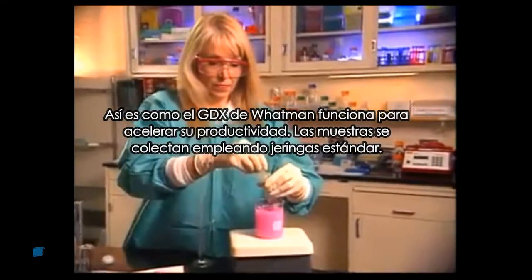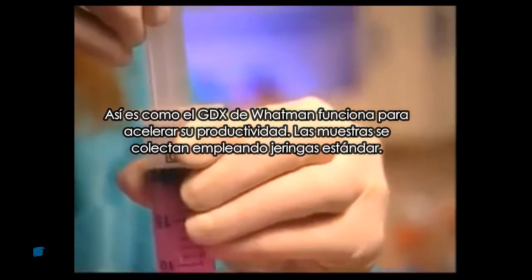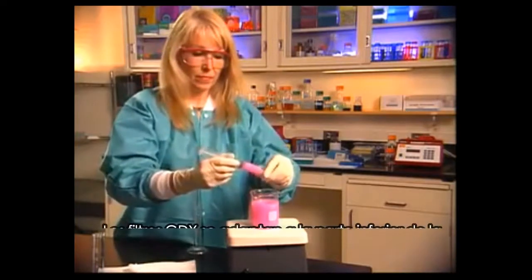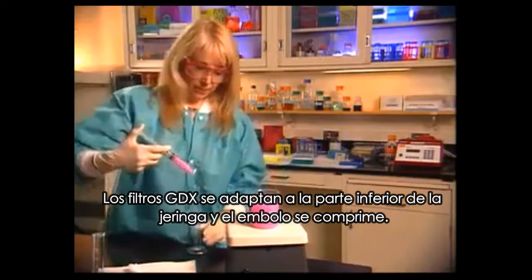Here's how GDX works to speed your productivity. Samples are drawn using standard syringes. GDX filters fit onto the end of the syringe, and the plunger is compressed.